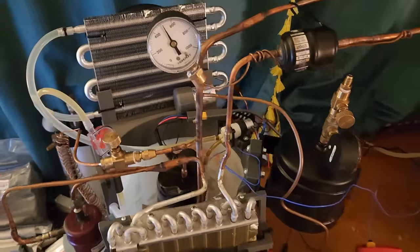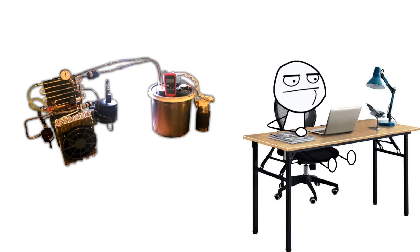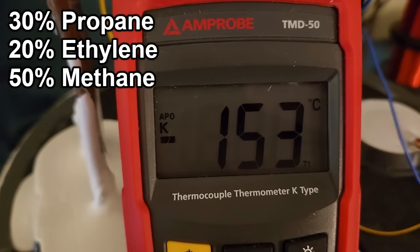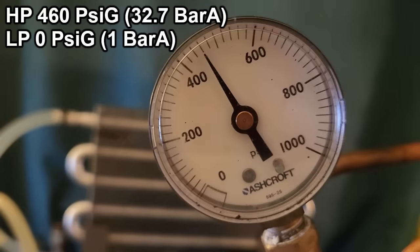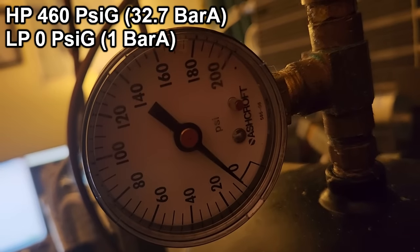Here's what the whole system looks like. It sits on a desk right behind my PC so I can keep tabs on it during long runs. The lowest temperature I achieved was minus 153°C using a 30-20-50 mix of propane, ethylene, and methane respectively. This was at 460 psi on the high side and almost 0 psi on the low side, so it's a pretty big pressure ratio.